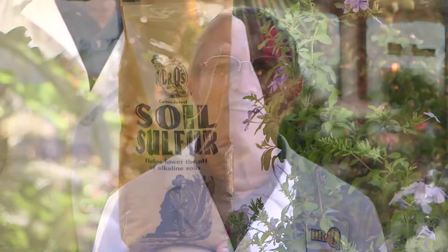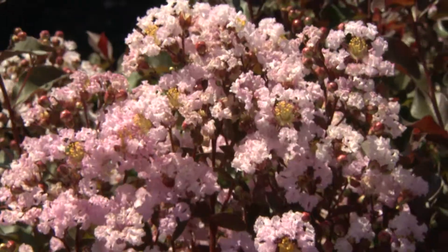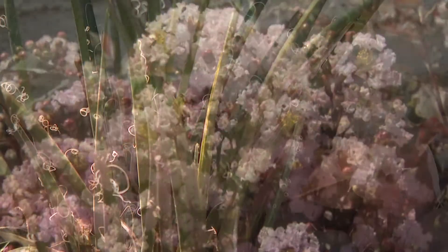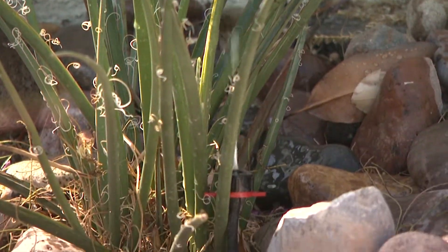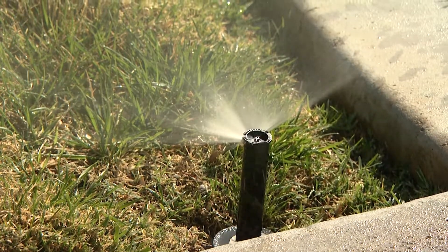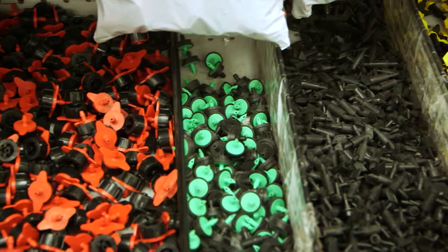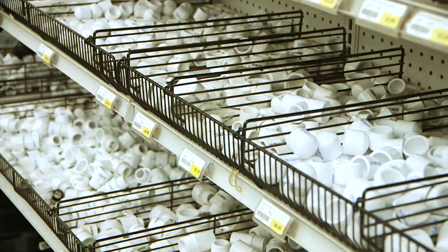Changing the pH of your alkaline soil is necessary for your plants to stay healthy and well nourished, and soil amendments should be added at least once a year to maintain the proper pH level. A well-maintained irrigation system is equally important. Check it frequently to ensure it is working properly, and if not, come into any local Star Nursery and see one of our irrigation specialists.